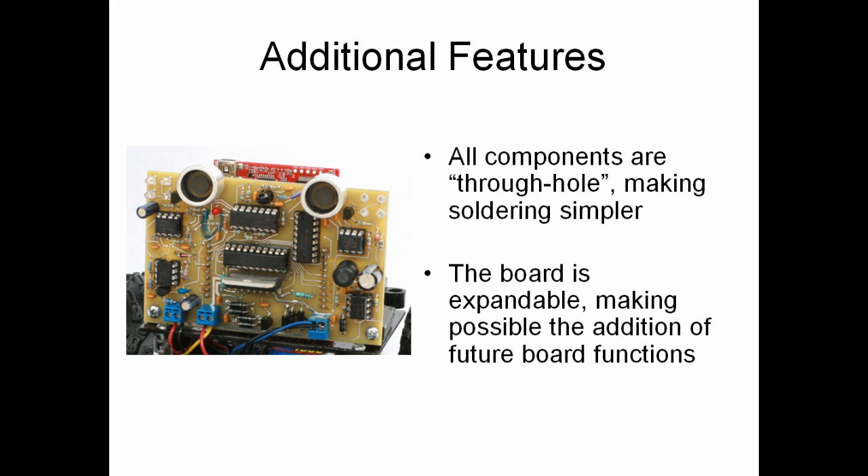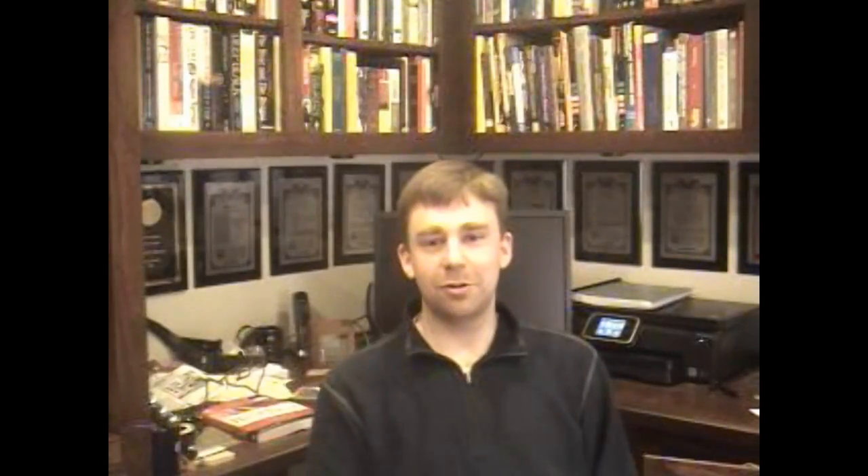Note that we've used only through-hole parts, which makes it easier to solder. We've also made the kit expandable so that other robot functions can be added. So that was a brief introduction for our project — we're very excited about it and we hope that you are too.